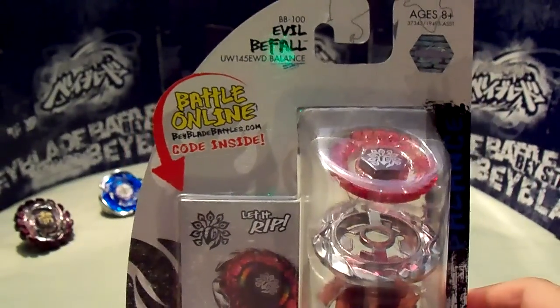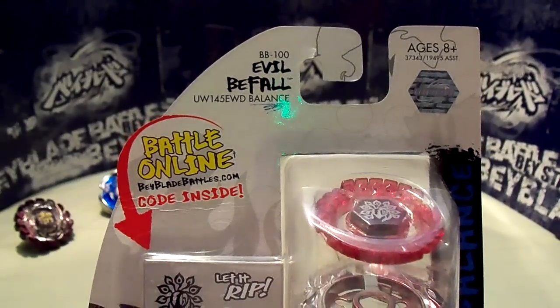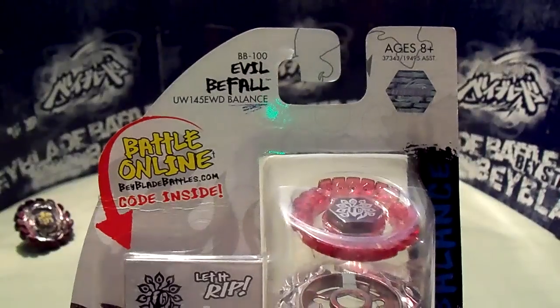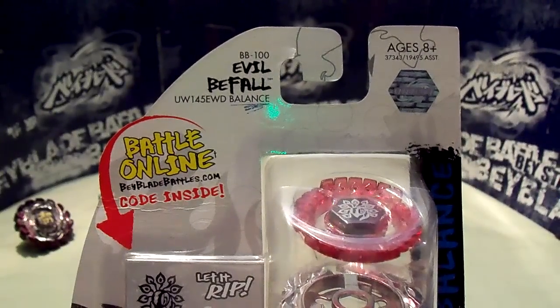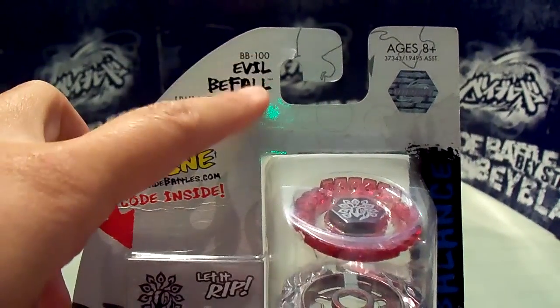Hey everyone, it's Jojo, and this is my unboxing of Evil Befall UW-145EWD, which is a balance type. Its original name is Killer Befowl, but it's been changed to Evil Befall.